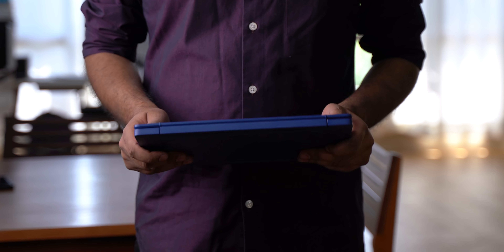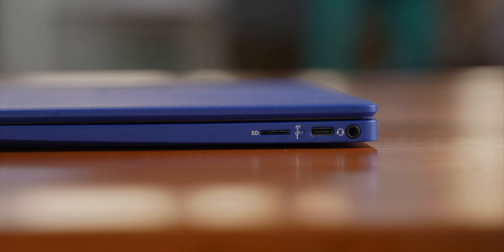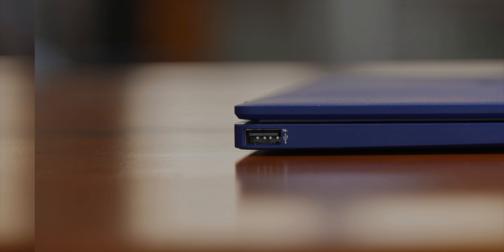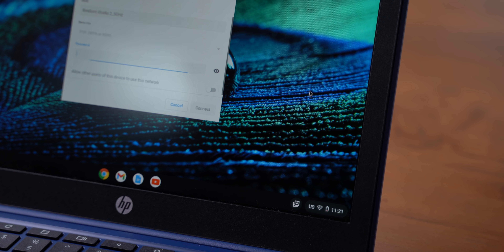Let's get the design out of the way, because this is one of the few things I have almost no issues with. I'm not normally a fan of blue-colored laptops, but this Chromebook quickly grew on me and it actually looks quite good on my home office desk. It's sturdy enough, extremely lightweight at just one kg, and it has a passable selection of ports — a USB-C port, a micro SD slot, and a headphone jack on one side, and a single USB Type-A port on the other. There are no LAN ports, so Wi-Fi is the only option.